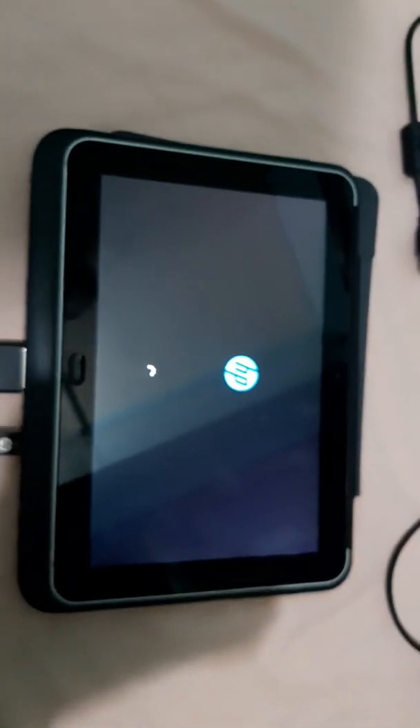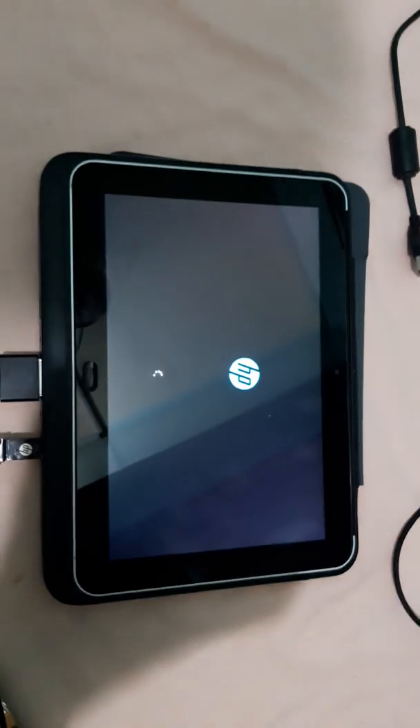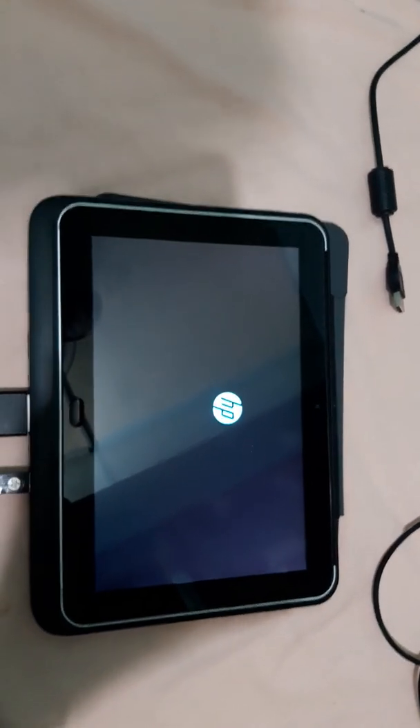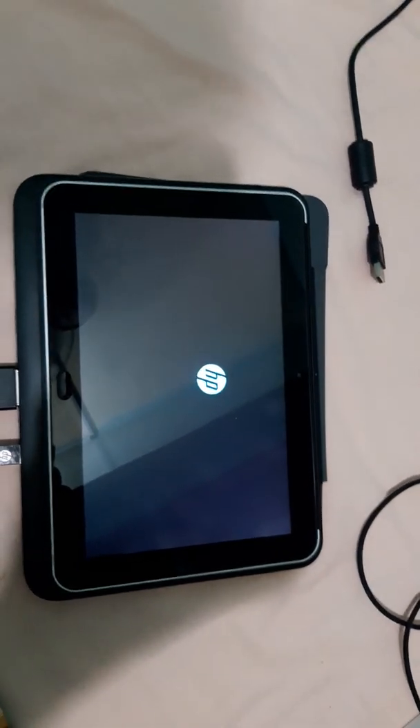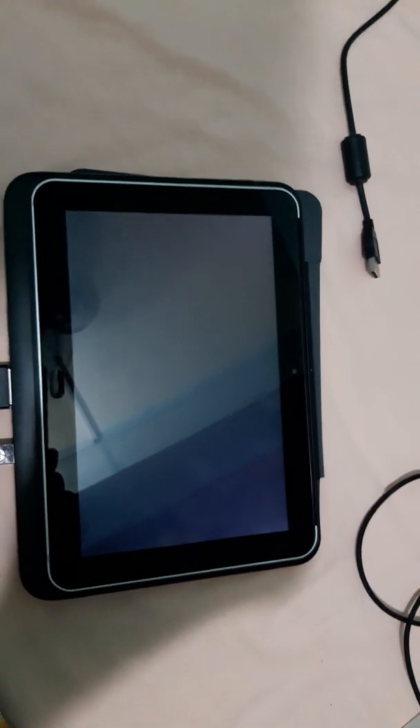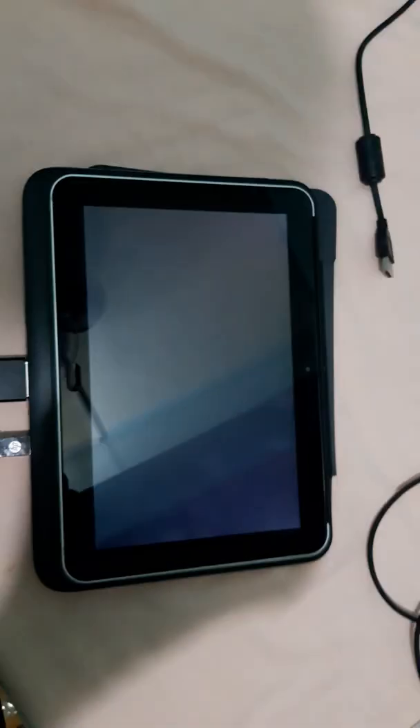As you can see guys, Windows is booting up. In the next video I will also teach you how to make a USB bootable for this device, because this device needs only Windows 8 Pro with 32-bit.